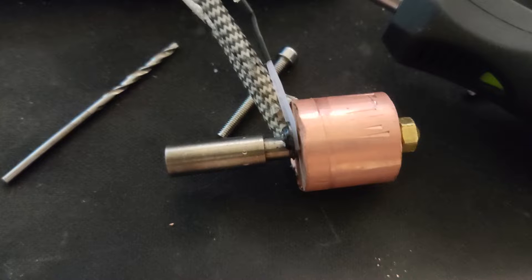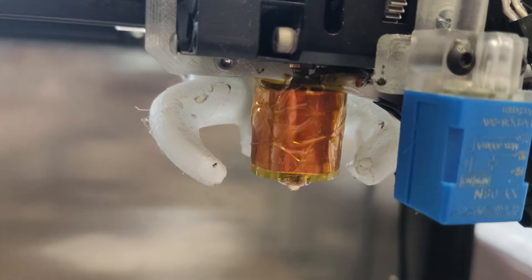A volcano heat block is roughly 20mm high. You're probably asking yourself: how are you going to secure the heat cartridge and thermistor inside of it? Well, the short answer is — I won't. Since it's a volcano block, the thermistor and cartridge are coming from the top. And because they are really tight, I sincerely doubt they are coming off anytime soon, even without any screws.